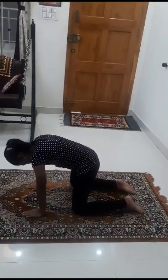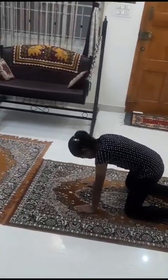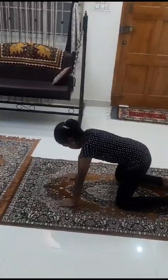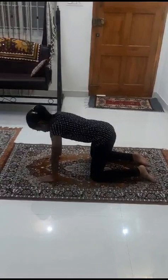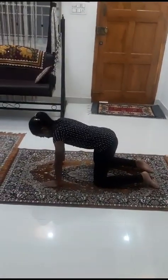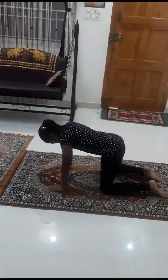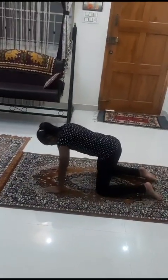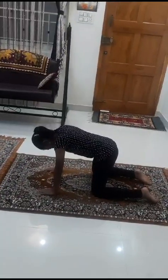Yes. Take one palm distance. Are you comfortable in this position? Keep your right foot straight, and left foot, left leg also. This way. Yes.